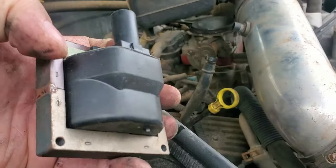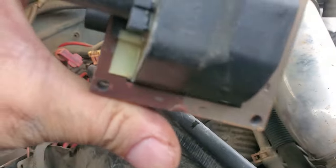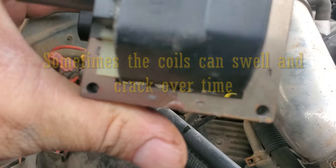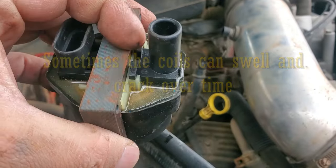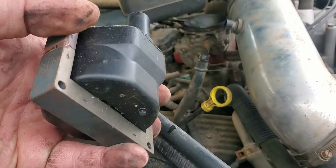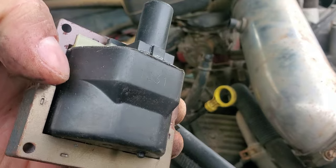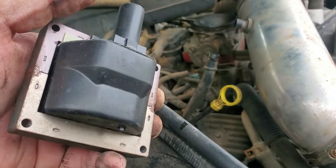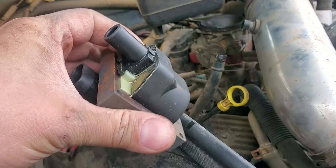Let me show you on the new one. You should be able to see basically like an air gap. You can see an air gap between this metal housing right here, which is basically the grounding area of this coil. Once it's starting to bridge and jump, it's basically grounding itself out, causing this coil to fail intermittently.